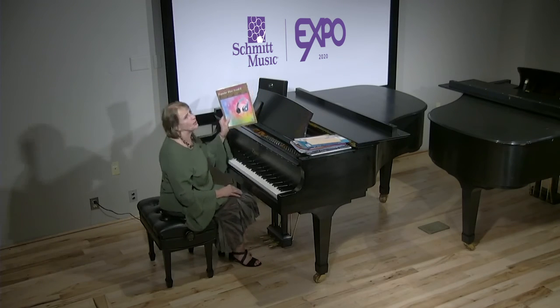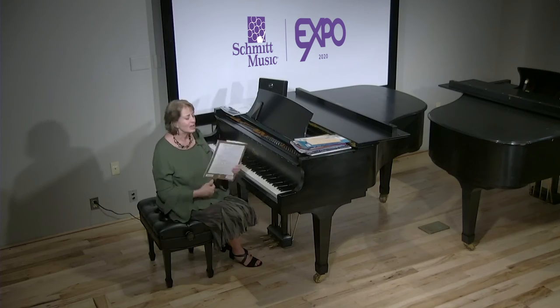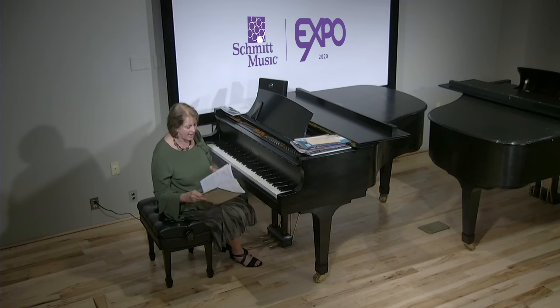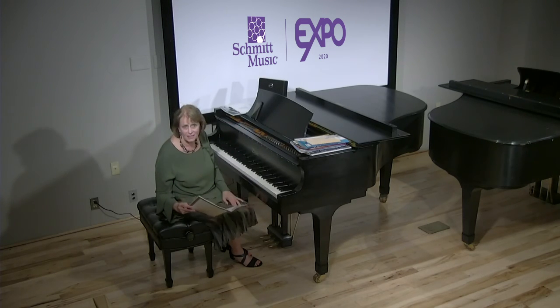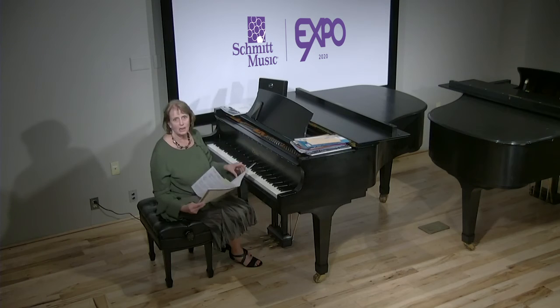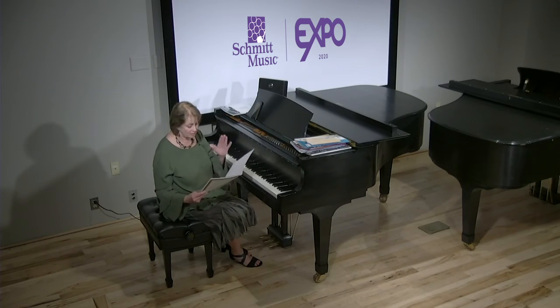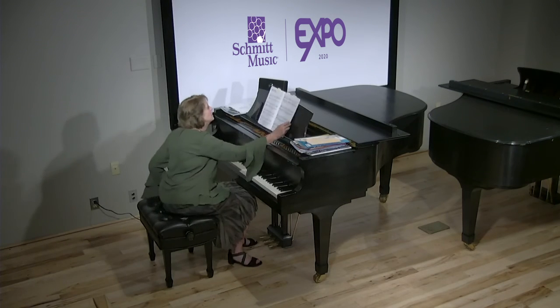Alfred's Popular Hits — they have Level 6 out now. These are also great arrangements by Tom Giroux. Level 6 has some things — again, Final Fantasy VII, things that people my age know nothing about, but they're there. You've got Shallow, Star Wars, Ashok and Farewell. These are beautifully arranged.